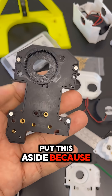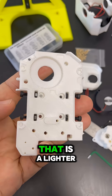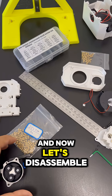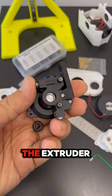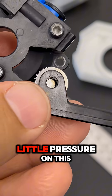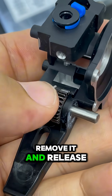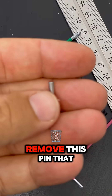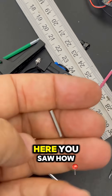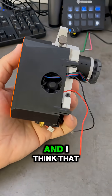Put this aside because we will not use it. We will use this one that is lighter. Now let's disassemble the extruder. A little pressure on this pin and you can remove it and release the gear. Remove this pin that holds this part over here.